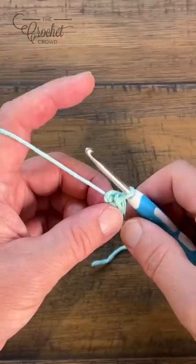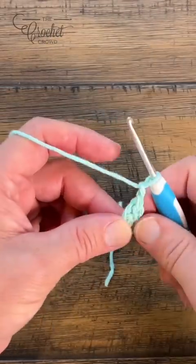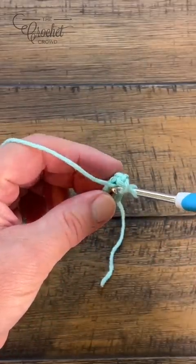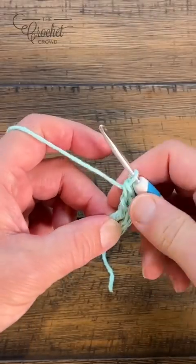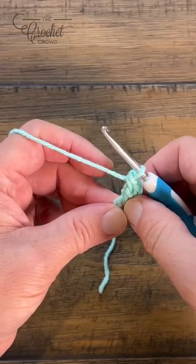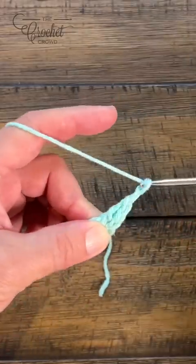Let's begin round number one. This star is six-sided, so keep that in mind. You're going to start by chaining two and then double crochet into the center of the ring — pull through two and two. By chaining two and doing this, you've just done what is called a cluster.